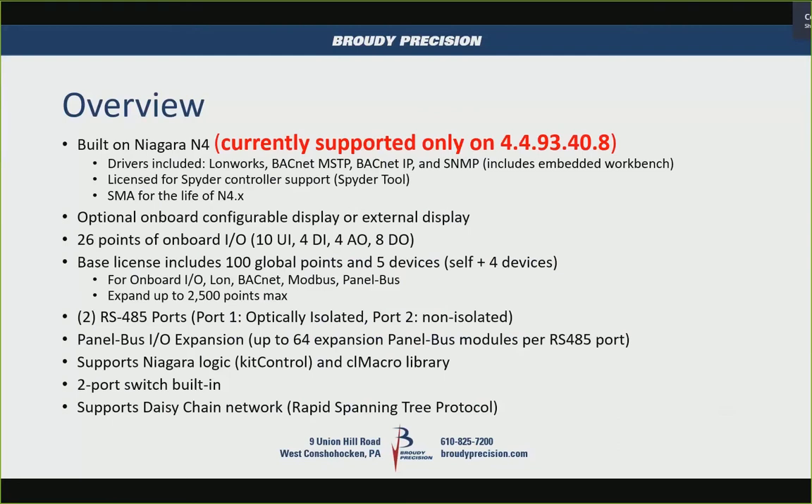The base license includes 100 global points that work with the onboard I/O, LON, BACnet, and Modbus. It's licensed for five devices — itself for its onboard I/O and four additional devices — whether that's panel bus I/O, a LON device, or a BACnet device. It's expandable up to 2,500 physical points, so this is designed as a plant controller or large controller.